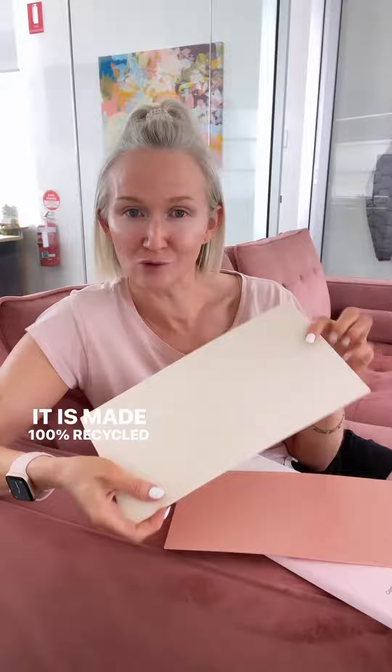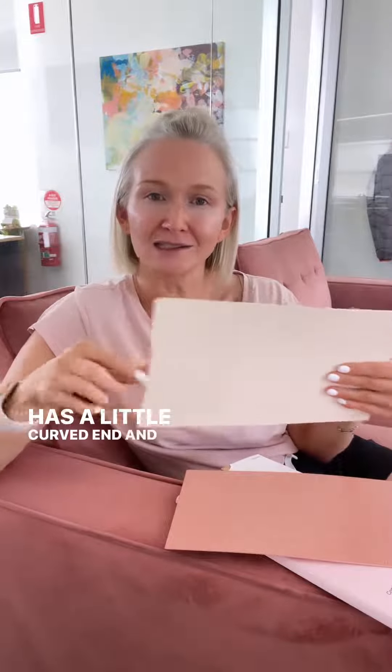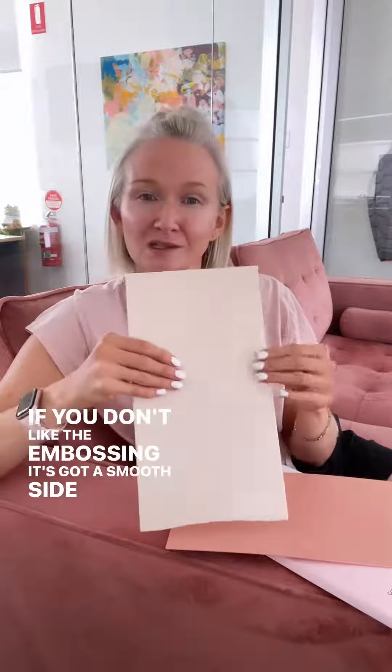It is made from 100% recycled plastic. It is embossed for grip, so it reduces your RSI. It is super flexible, has a little curved end — and if you prefer to foil with a straight end, you can just swap it around. If you don't like the embossing, it's got a smooth side as well.